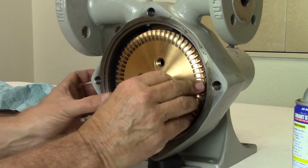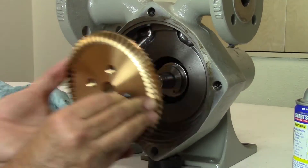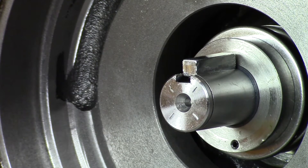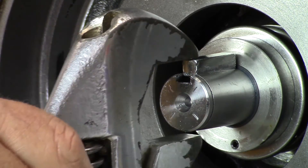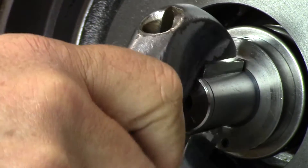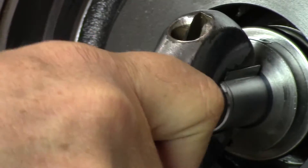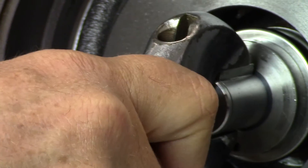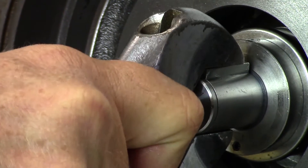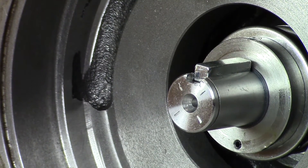Now remove the impeller. If necessary, screw one of the cover head bolts into the impeller and gently pull it off the shaft. Align the new woodruff or impeller key into the center of the shaft keyway. Using an adjustable wrench, apply pressure to the key by gently rocking the wrench up and down on the shaft while tightening the wrench. Continue until the key is firmly seated and flat in the keyway. Be careful not to damage or score the shaft.